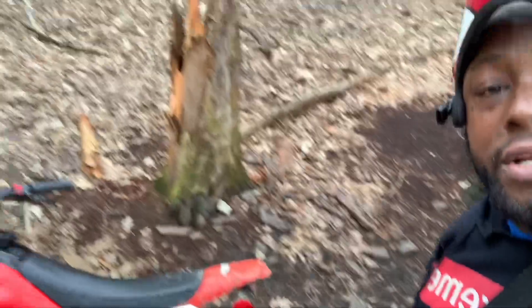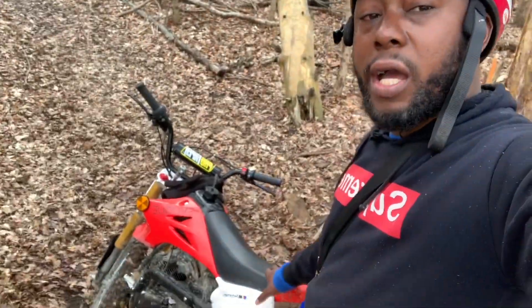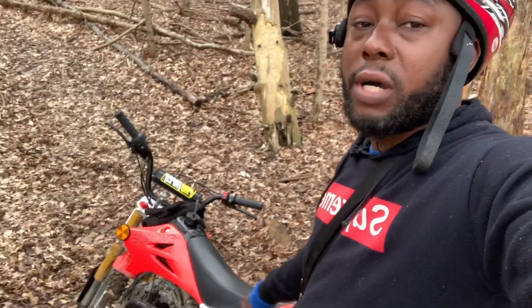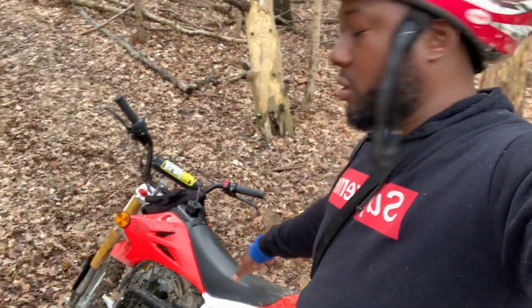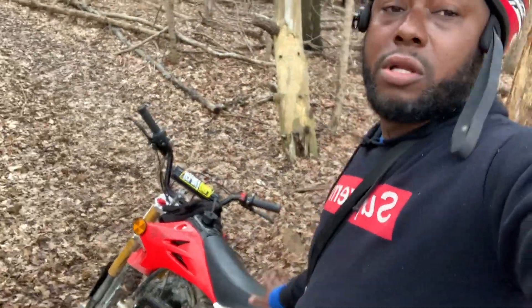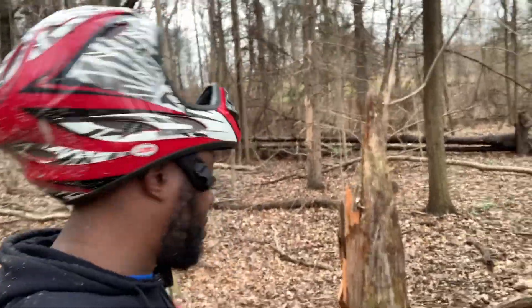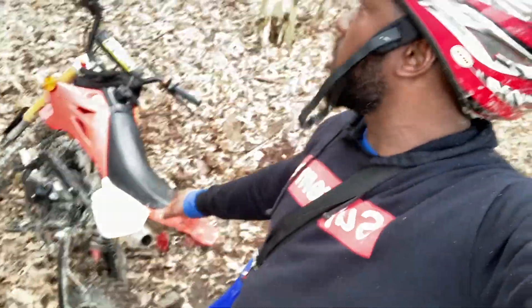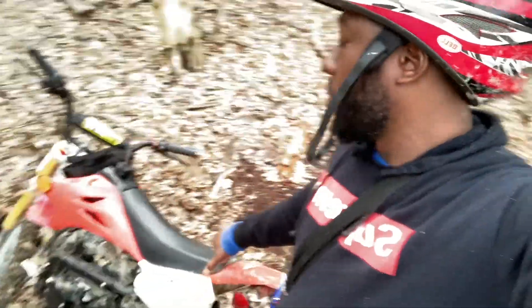I don't think you could find this price anywhere - I paid $850 for it. The guy had two and I messaged him back to buy the next one and it was already gone. These bikes are going for like $1,300-$1,400 right now. Trust me, $850 is a steal - that's why when I saw it I just grabbed it right away.